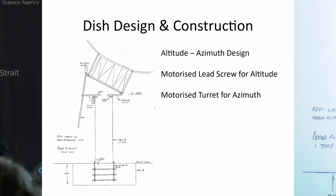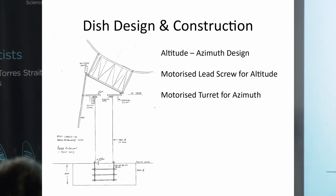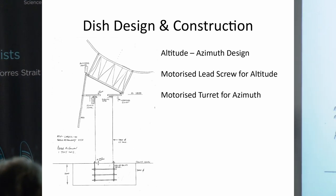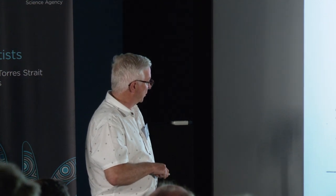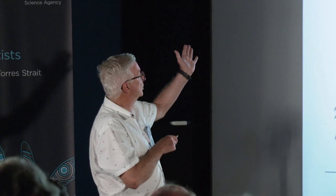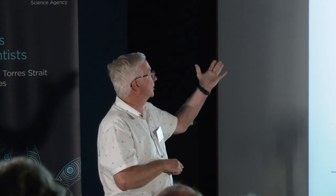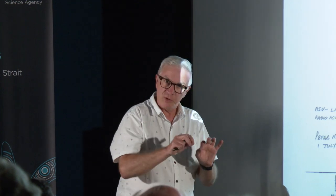He based the design on an altitude-azimuth configuration, very similar to the Parkes radio telescope, with a motorised lead screw for altitude adjustment and a turret motorisation for azimuth. The tower was to be a substantial structure — one metre in diameter, six-millimetre-thick steel — bolted to a bolt cage suspended into a concrete foundation. Peter designed the wind loading as if the dish surface was solid, giving us significant margin. He had the design independently reviewed and signed off by colleagues at his company.